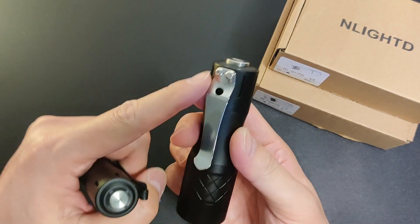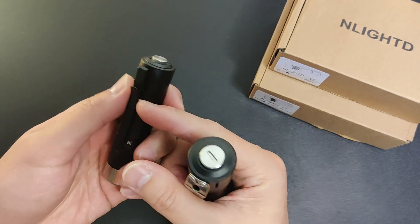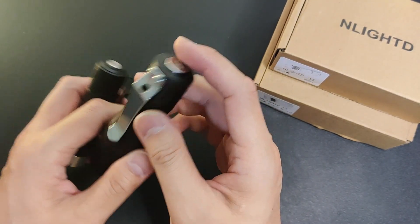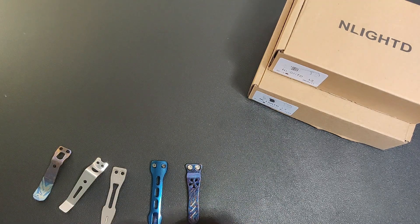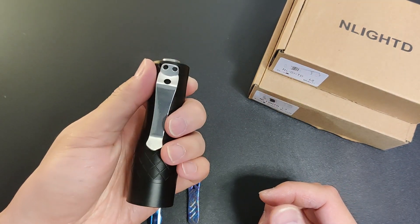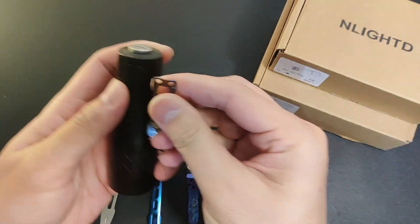This time the clip is side screw instead of screw-in, and I believe it's using a standard size. I only have a few. Let's see how it looks with a different clip — here are a few of my clips. This is the clip it came with. I won't screw them one by one, just try them on.